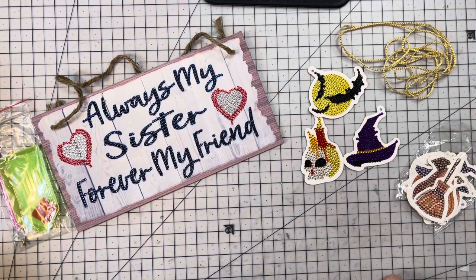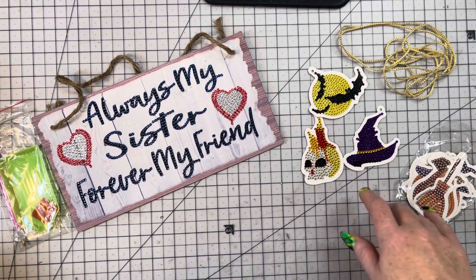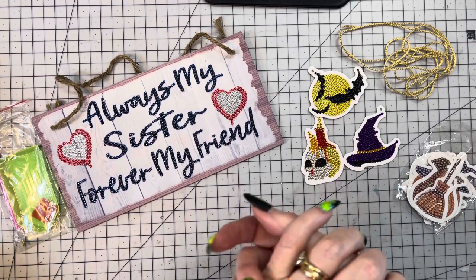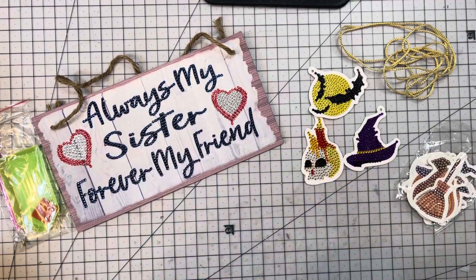Hey everybody, this is Diane with Crafting with Fury. Hope each and every one of you are safe and healthy no matter where you are. I am here with a project share for onedaysavings.com and I will leave their link down below and I will link the products that I'm going to show you.